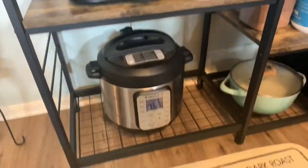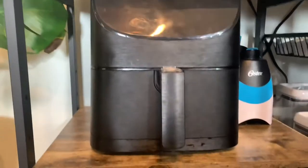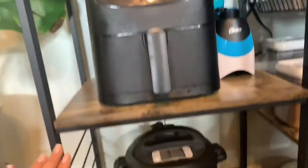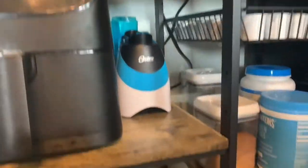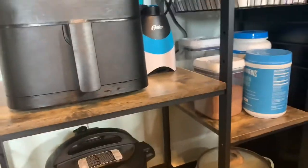I got this little pot from Amazon too. The bottom storage is open — it doesn't have a drawer. If you want something with a drawer, there's another option on Amazon. You can move this shelf around — higher or lower — depending on your preference. If you have a microwave, you could fit it right here. At the very bottom I have my Instapot. The bottom shelf can't be adjusted, but you can put more stuff in there.